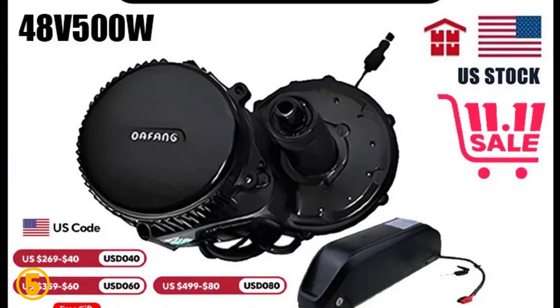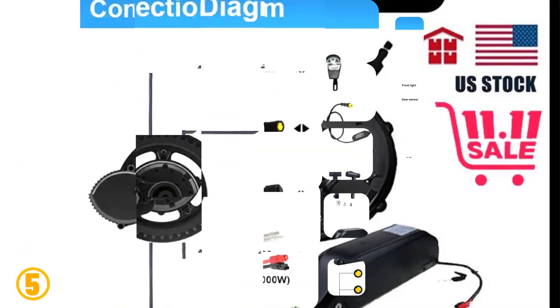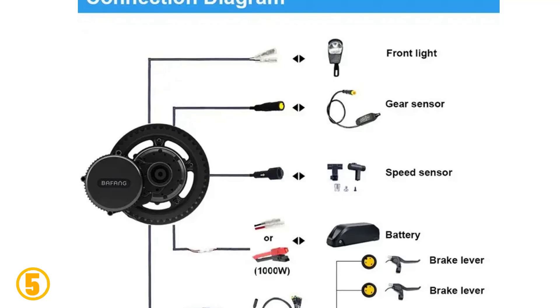Rated power — 500 watts. Origin — mainland China. Certification — CE.